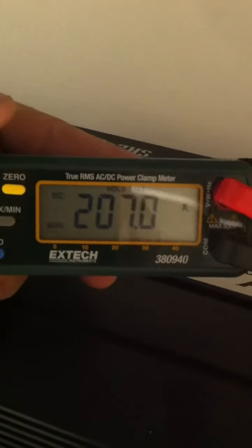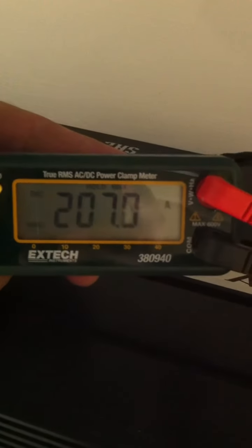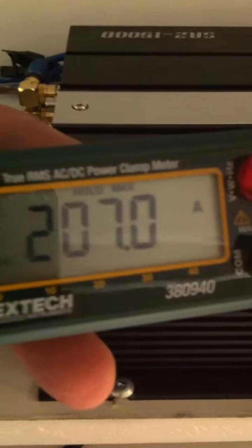This is the current draw. The current draw for that one burp there was 207 amps. That's what it drew on the single one-aught cable — it's about 15 inches long. So that's 207 amp current draw.